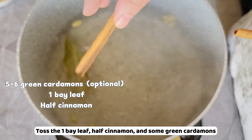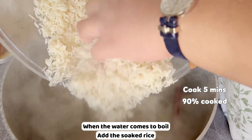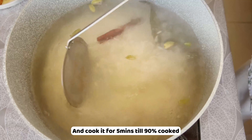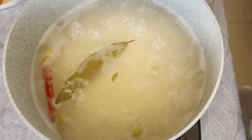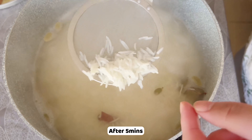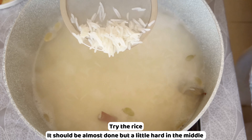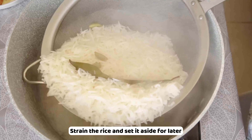Add one and a half teaspoons of salt to the water. Toss in one bay leaf, half a cinnamon stick, and some green cardamoms. When the water comes to a boil, add the soaked rice and cook for five minutes until about 90% cooked. After five minutes, taste the rice — it should be almost done but still a little hard in the middle. Strain the rice and set aside for later.